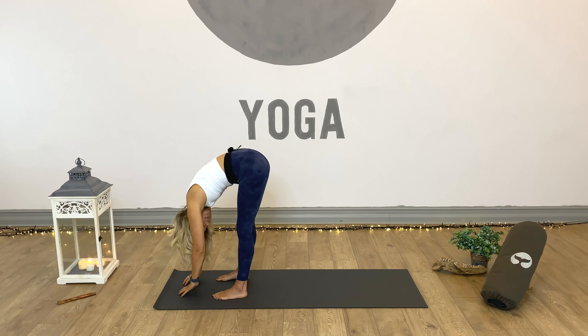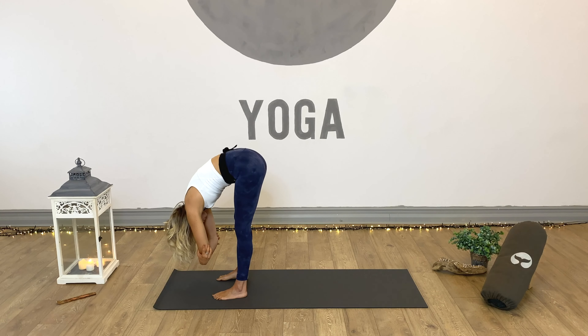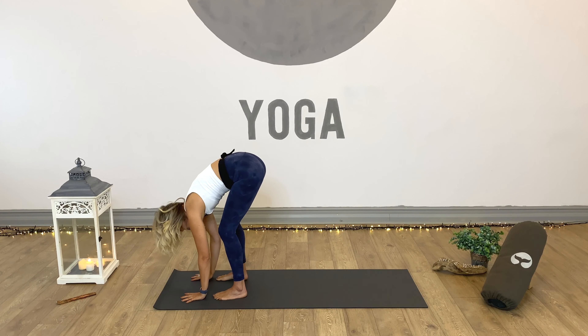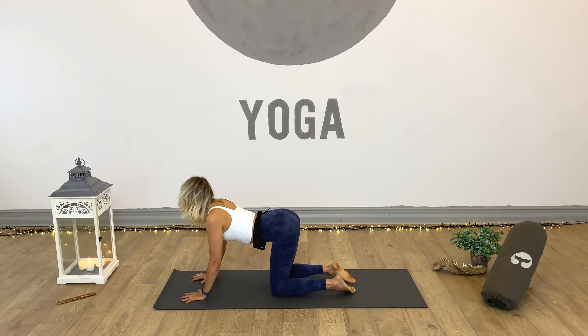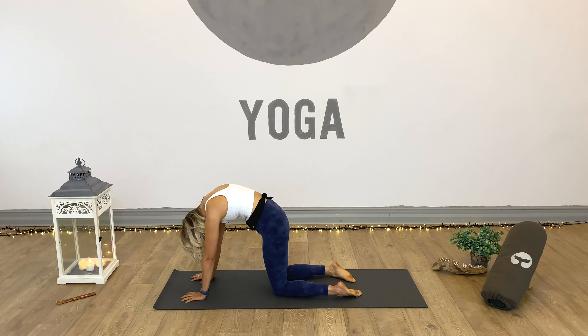Bring those hands onto opposite elbows for Ragdoll, and just alternate between bending one leg and the other. Release the hands from the elbows, soften both knees, plant the hands down shoulder width apart, and step it back into tabletop. Inhale from tabletop, up and into cow. Exhale, press back into cat. Inhale as we press up, lift and open. Exhale, press back.